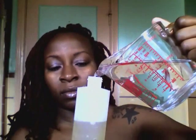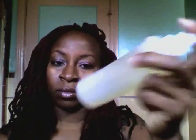Fill the rest of the bottle up with water, close the bottle, and shake the solution until mixed — about 10 seconds. Next, grab a towel.